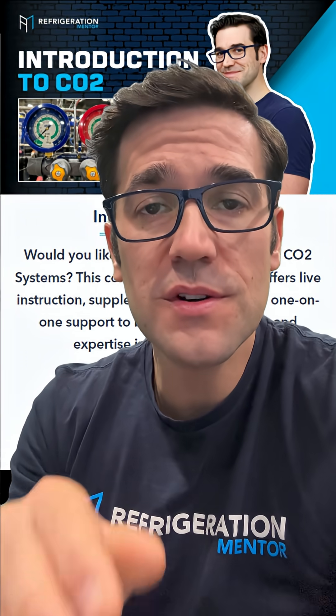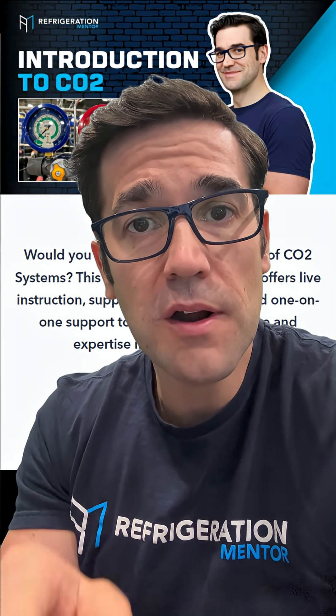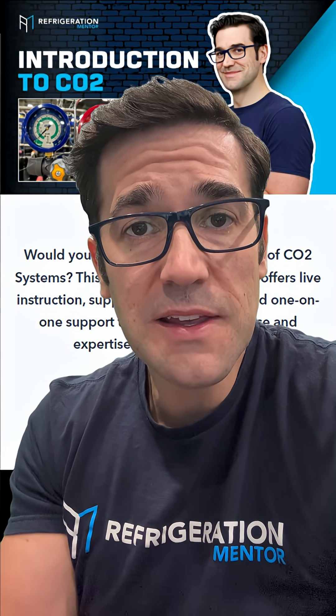Hey, if you're watching this, you are serious about growing your skills. Don't miss out on our intro to CO2 program. Click the link and lock in your spot.